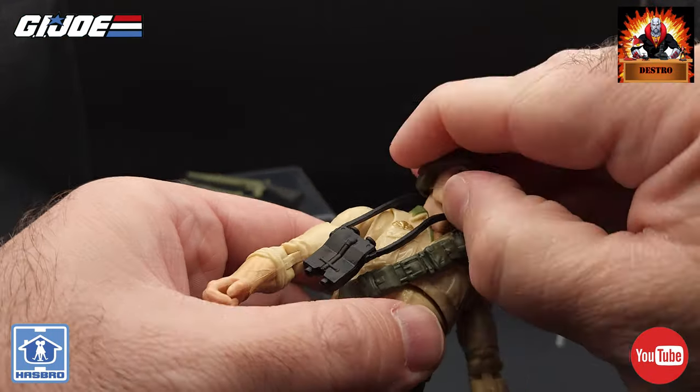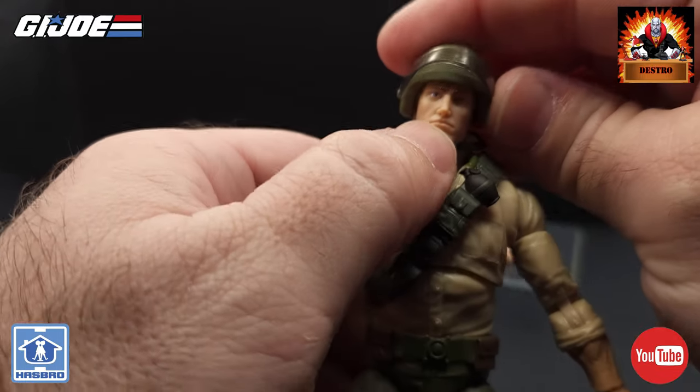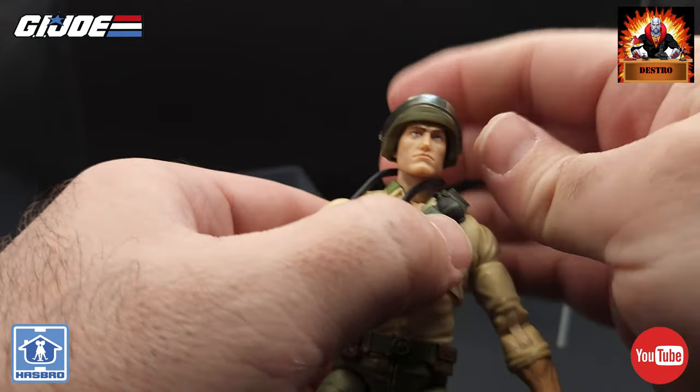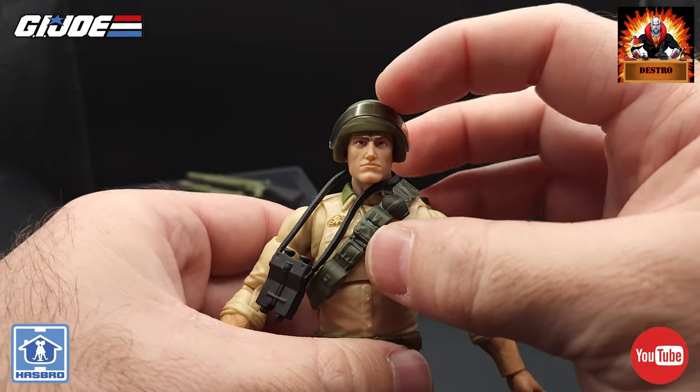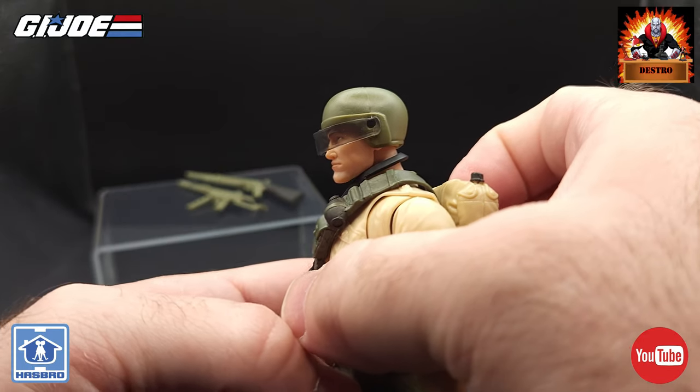And we'll get that helmet on him — a really nice fit, it nicely stays on there secure, doesn't wobble around, fits on really well. So there he is with his helmet, and we can bring that visor down. That looks really good — I really like that.